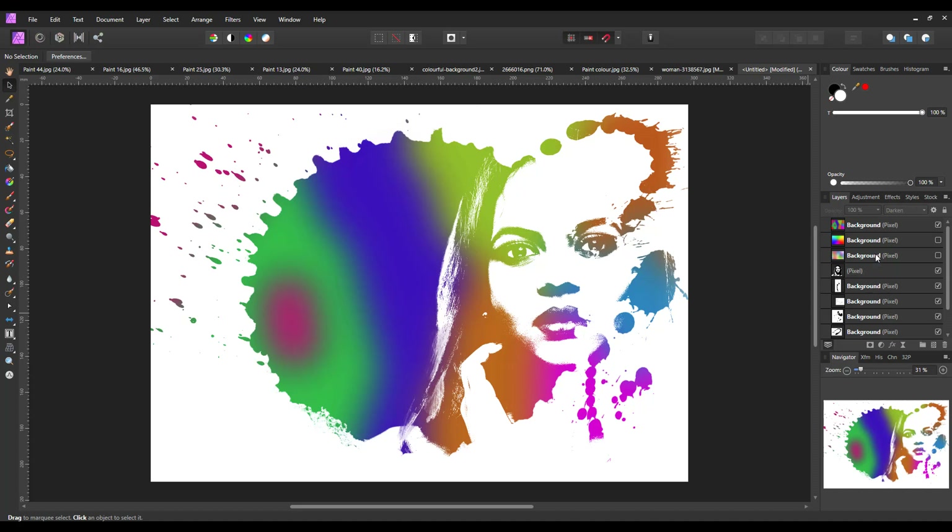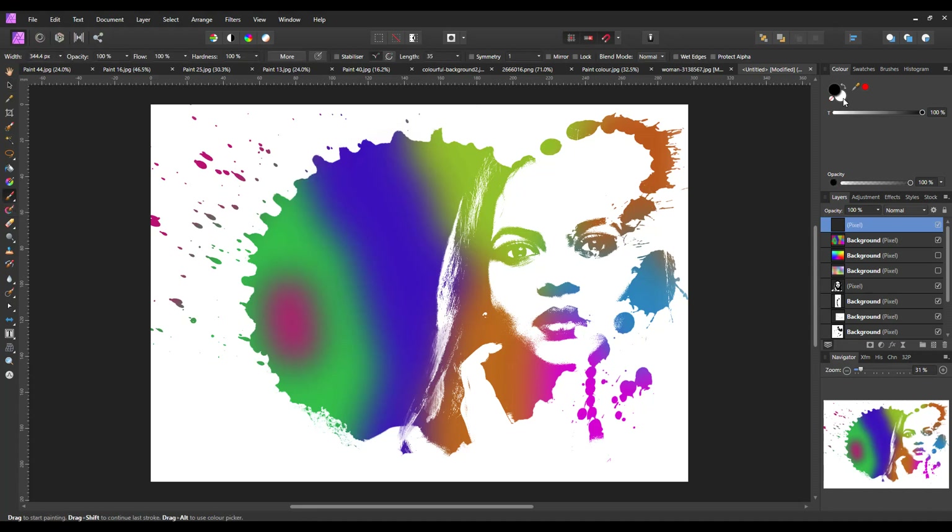If there are any areas you don't want - for example, a stray bit of hair or a loose splat - highlight the top layer, add a new pixel layer, get your paintbrush, make sure it's set to white, and paint over the area you want to remove. You can use the white paintbrush to cover any flyaway areas you don't want, and basically that is it.